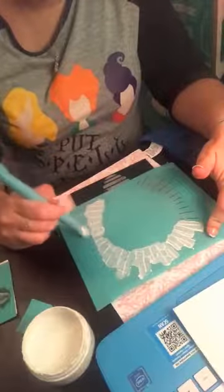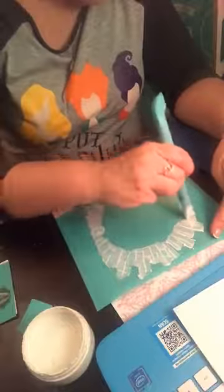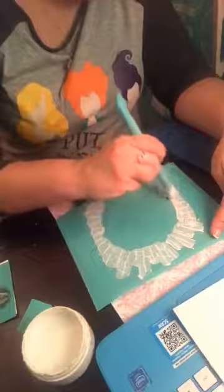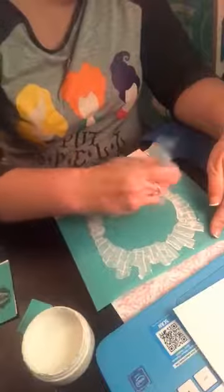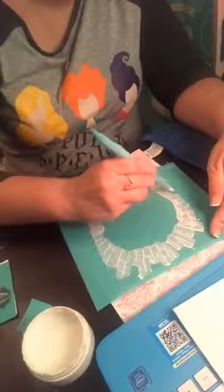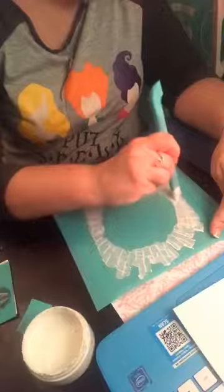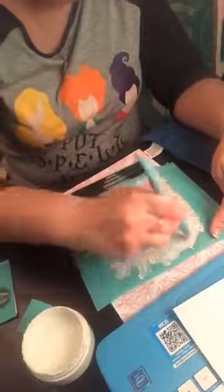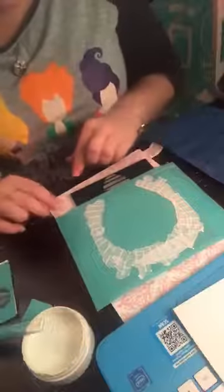I've actually started decorating for fall — we got a little bit of cooler weather here. I bought some fall flowers while we were out today and redid one of my jars with fall flowers. They're really pretty. I mean, I am totally a summer person but I love fall because of all the holidays that are coming.